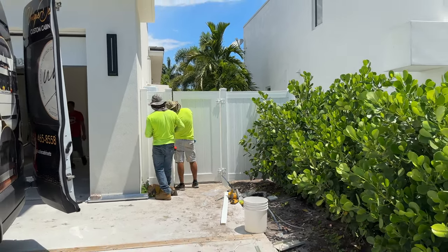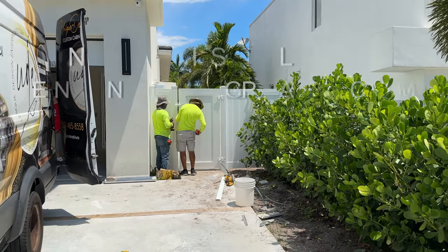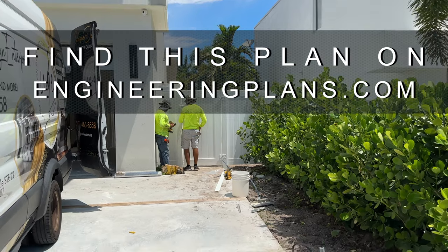Thanks again to XL Fencing. Watch more installation videos, download this plan, and purchase engineer certified copies for permitting on the engineeringplans.com network. Find links in the video description.